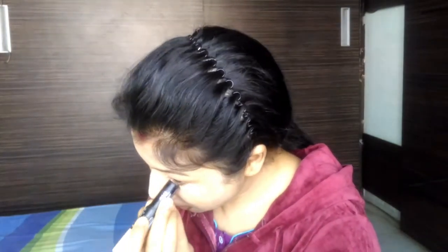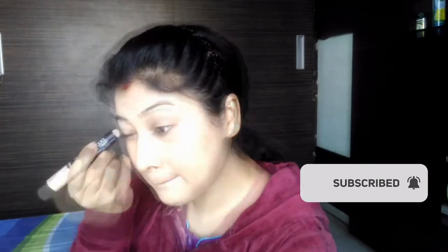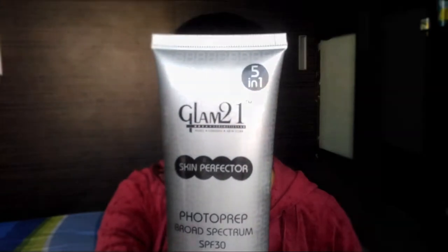For the dark circles, I will use a 2-in-1 concealer and a pen stick. I will blend it with my face and use the concealer, blending it in with the beauty blender.